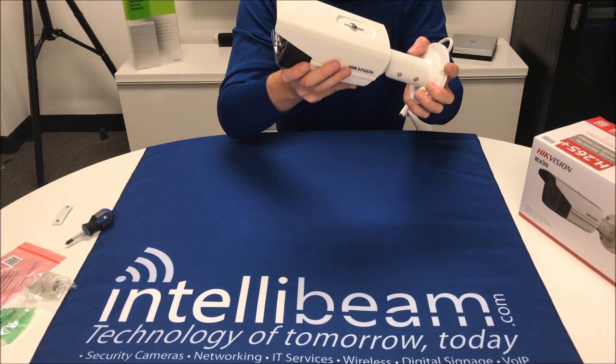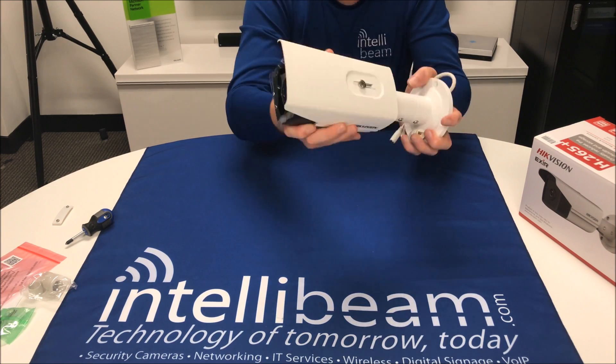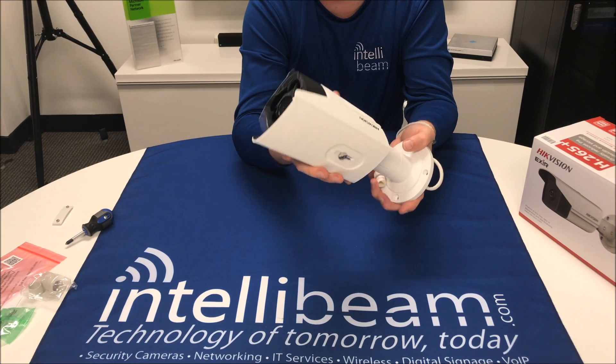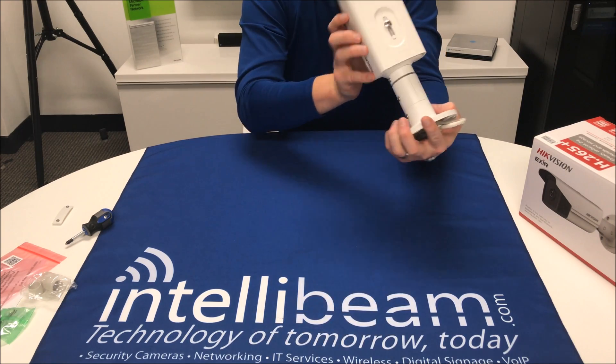And then inside, they actually put a silica packet inside the camera, so you cannot take it out.